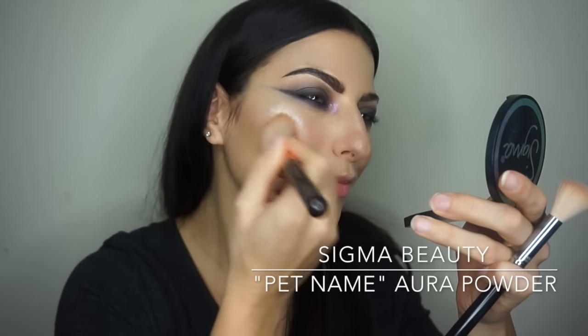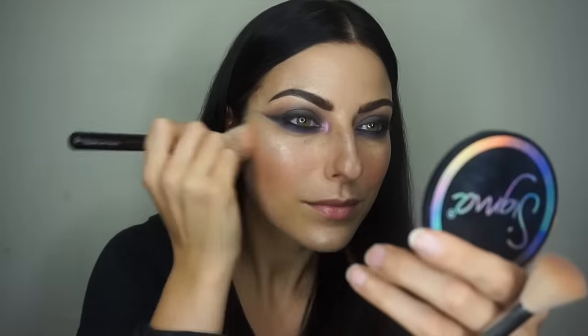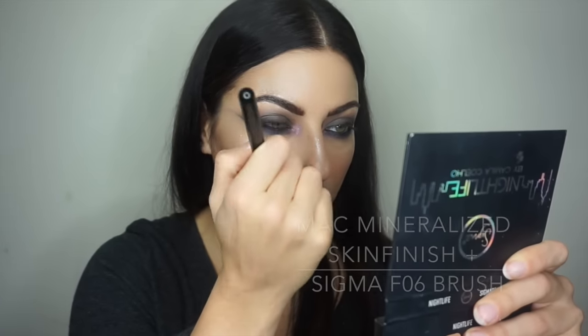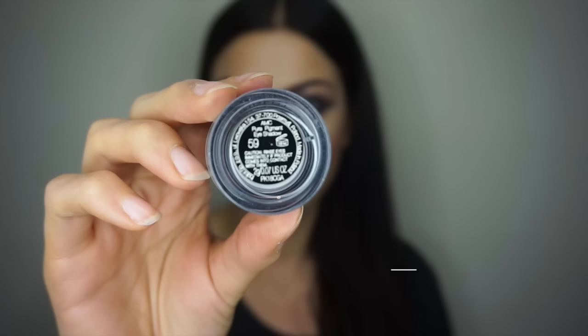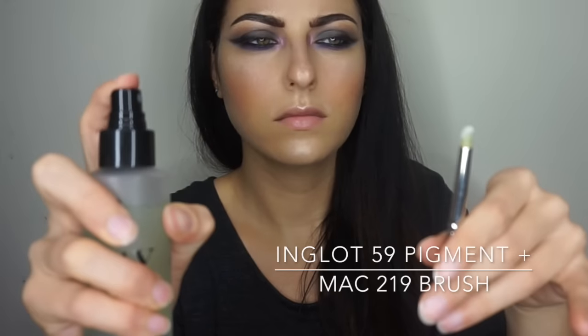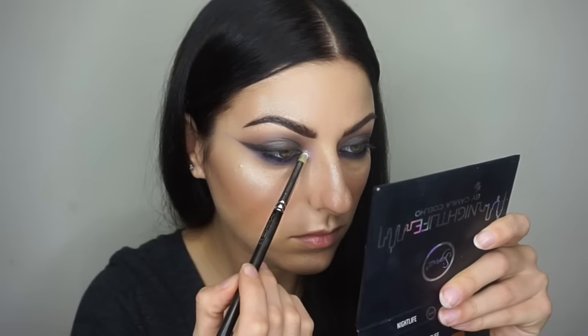I'm using my absolute favorite blush, Pet Name from Sigma — a light peachy color you can never go wrong with. Then I finish out my face with a little bit of MAC Mineralize Skin Finish.